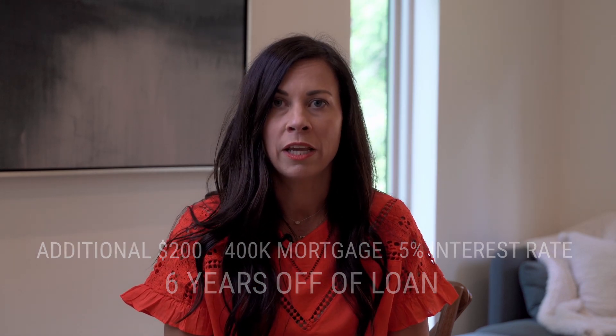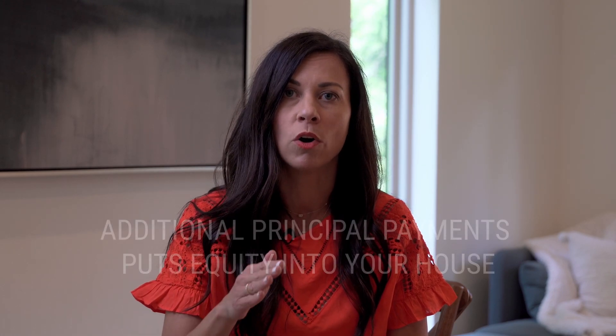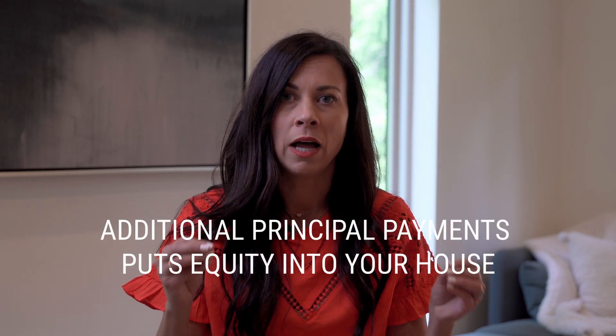But even more importantly, when you're making those additional principal payments to your mortgage, you're putting equity into your house because you're shaving off principal when you put that additional money to the mortgage. And when you do that, it actually equates to more equity in your property, which means more wealth for you.